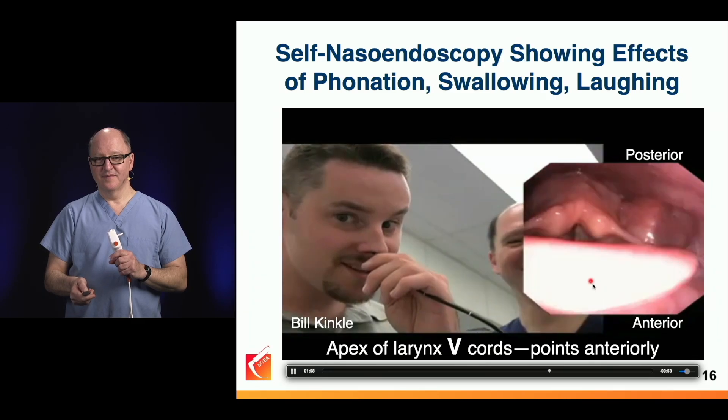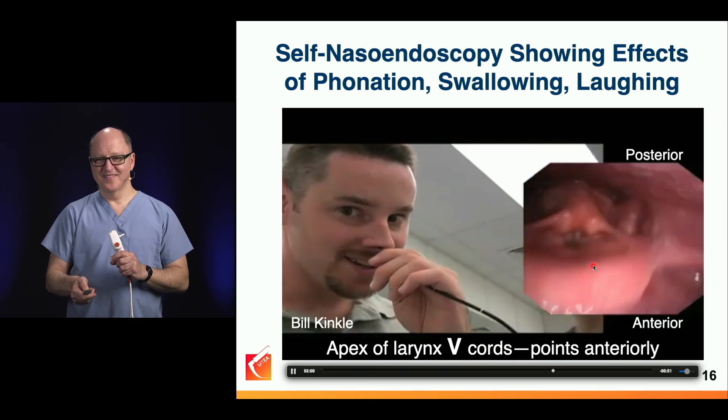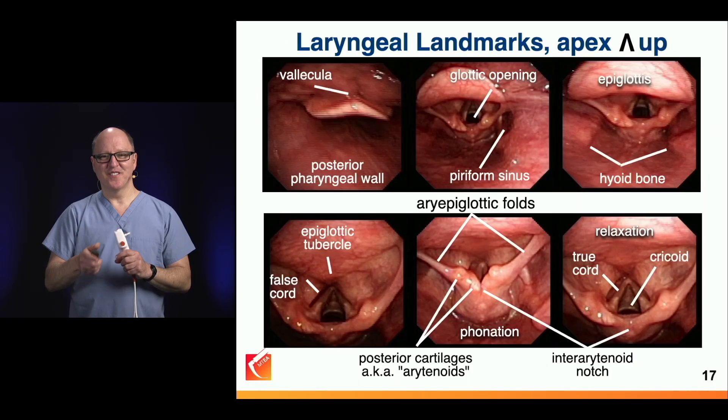Greetings, airwave fans — live from Auckland, New Zealand. I like these videos. All right.